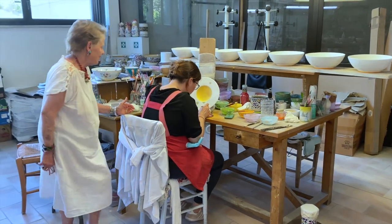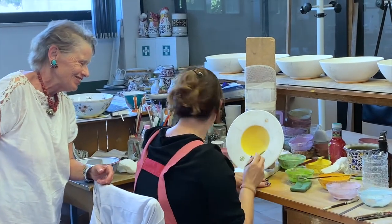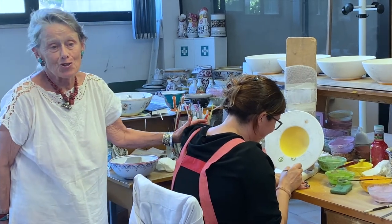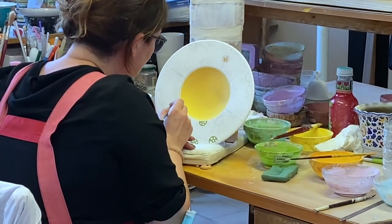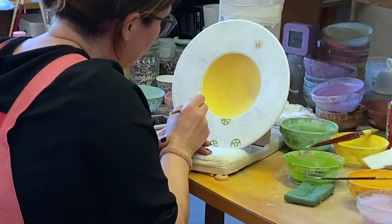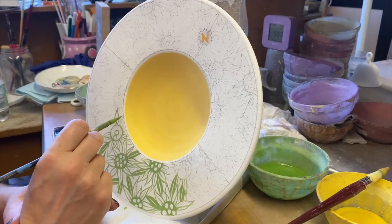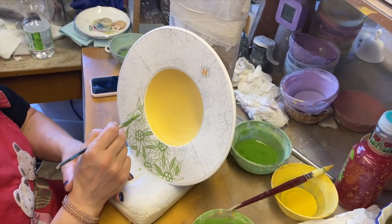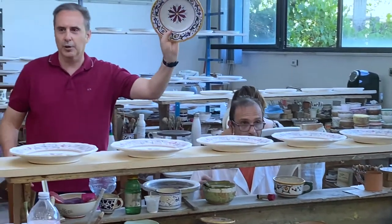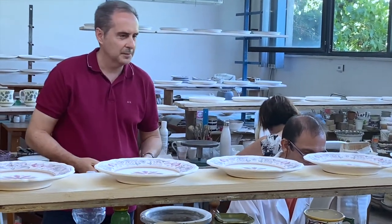Here we see a painter working. She has been doing this painting for 20 years. It's interesting how they hold their hands to steady them — some will rest them on a bolt of wood, some on the other hand — because it's very important that the hand is steady. This is an order for a restaurant in Verbier, a Swiss mountain restaurant. And this painter is working on the classical Ricco di Deruta.